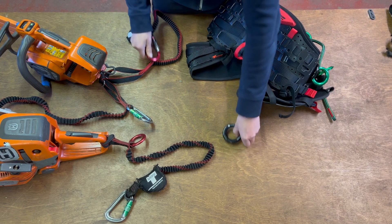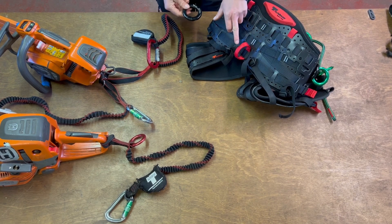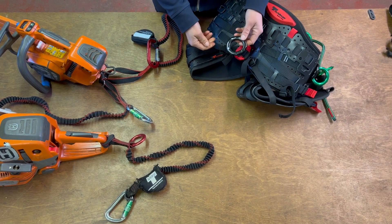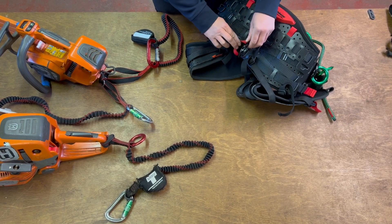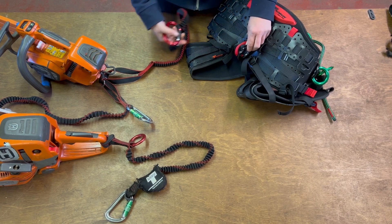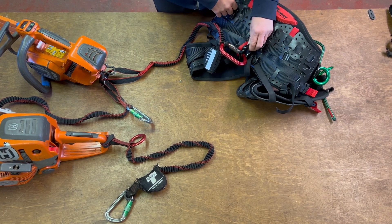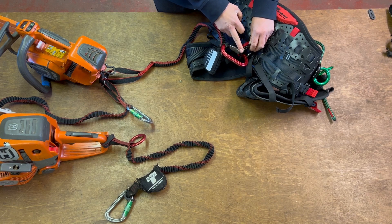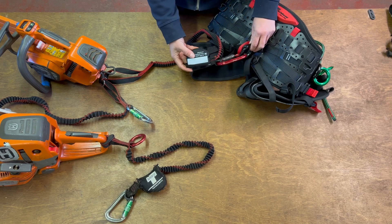If you decide to change the red webbing loop to the openable ring, you can cut that free, attach the ring in there, and attach your chainsaw. However, bear in mind that this is rated to 23 kN — it is not designed to fail. So it's really important that you have an anti-shock tool lanyard attached.